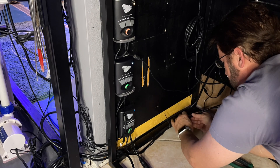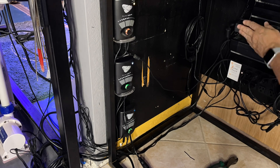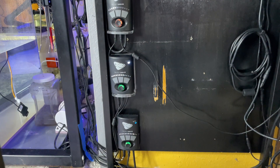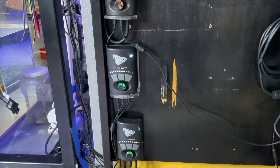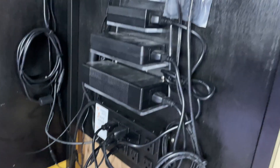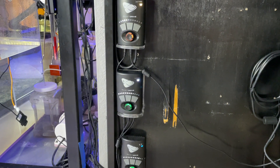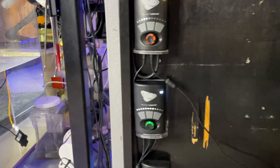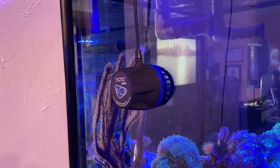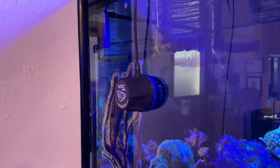I used more zip ties to make sure all the wires are nice and neat. I need to put a Velcro sticky on the back of the driver so it holds onto the acrylic and doesn't bob around, but it literally can't fall because of how I've wired it in. The wires go across the floor to all my power bricks on their little shelf, plugged into the EB-8 for the Apex system — that provides power to this exact Vortec pump, which is the MP40. This is the MP40 that goes on the anemone cube, and at the bottom is the Vectra pump that is part of the manifold feeding water to the anemone cube. Once I plugged it in it immediately started putting flow in the tank.